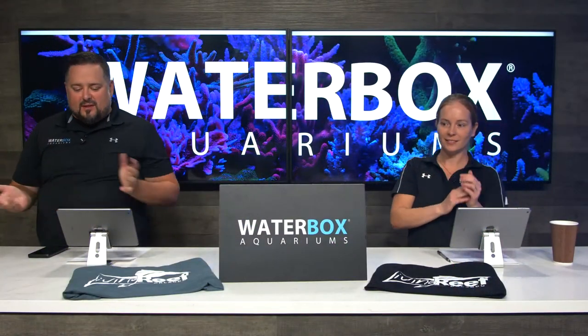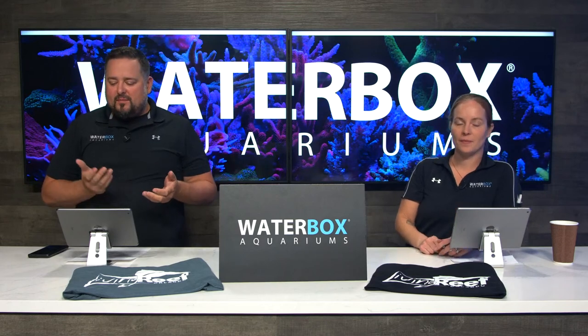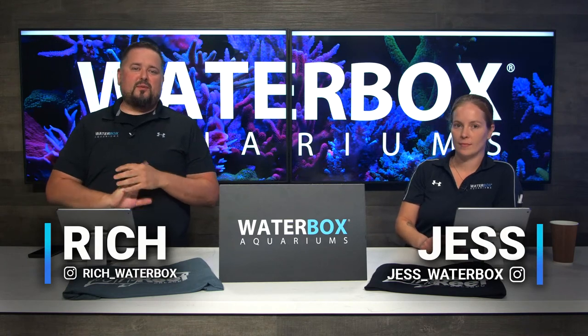Welcome back, everybody, to this afternoon's Waterboxx Live. We've got a really cool episode for you guys. If you haven't already, smash that like button and subscribe to the channel and hit those notifications because we are here every week.